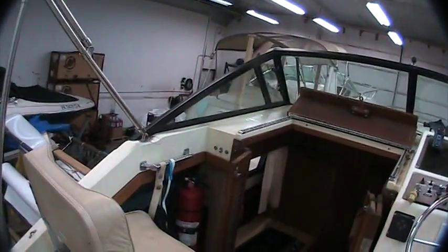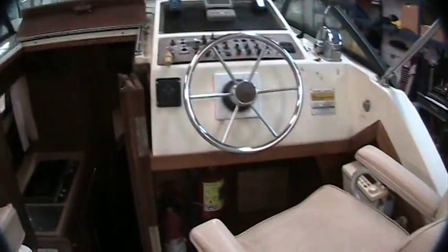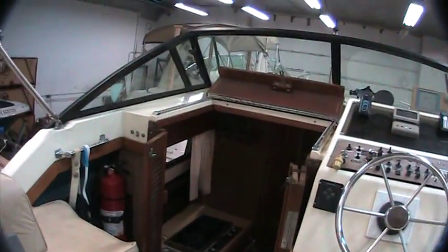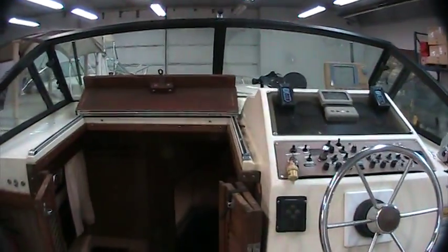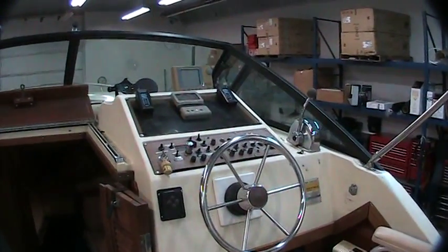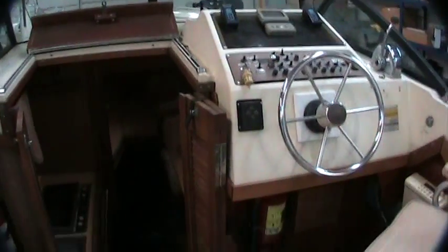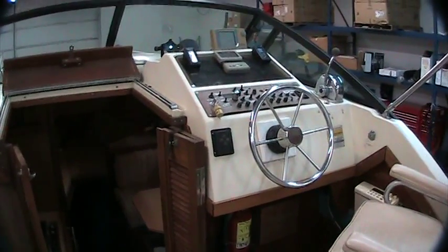The bimini top does have enclosures that go all the way around, so you can enclose the boat in canvas and still use it in inclement weather. Anyway, that's probably a little longer than I was expecting. I hope I was steady with the camera and you didn't get sick. If you have any questions, give us a call here at Peter's Marine — my name is Dennis, but you can talk to anybody here. Our number is 610-433-1606. Hope to hear from you. This is a nice, economical way to get into cruising. Have a good day.